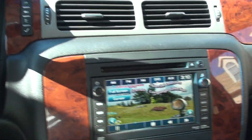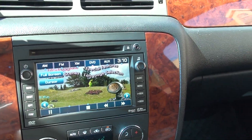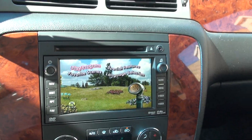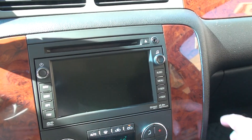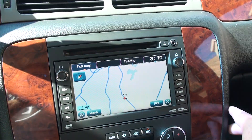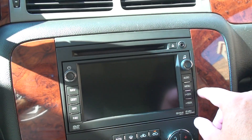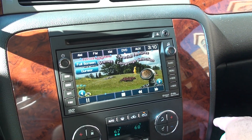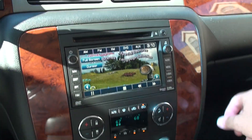It does have a DVD player in the front and the back. When you park, you can watch it on the main screen — it's all touchscreen. It also has navigation. It's got AM, FM, XM, auxiliary input, and a CD changer.